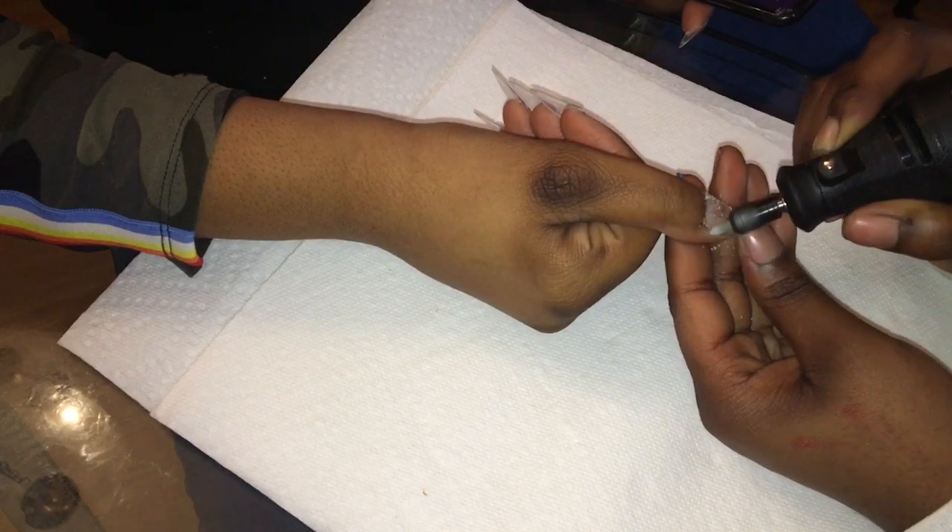Now I'm going back in with my file and filing away the shine from the natural nail, because the oils from the natural nail can cause lifting. I'm also filing down the fake nail tip so that it's an even surface, because that can prevent lifting too.